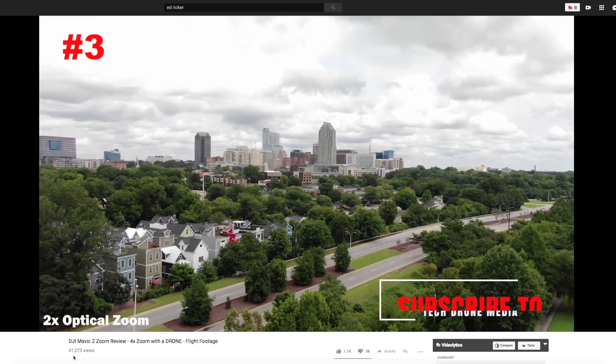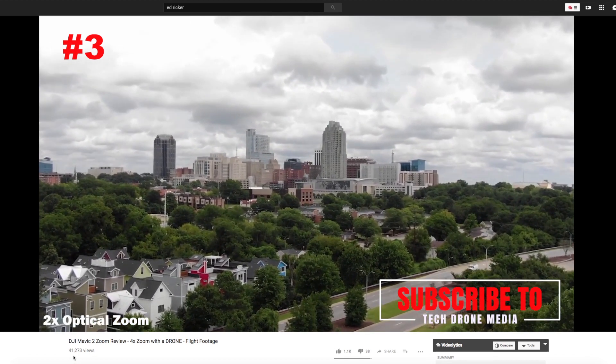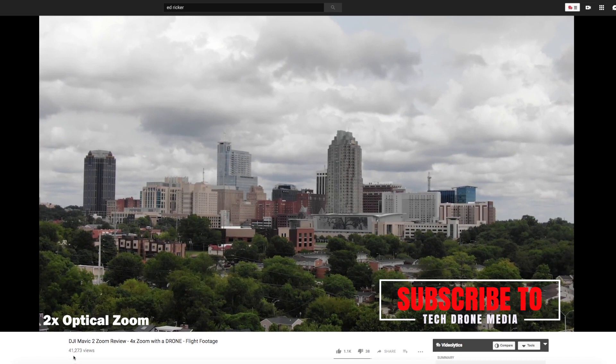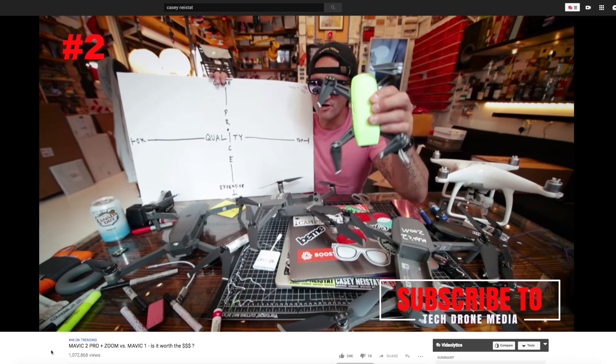One of the other friends of my channel is Ed Ricker. He has made a very solid review of the Zoom, including demonstrating how powerful the optical zoom is.